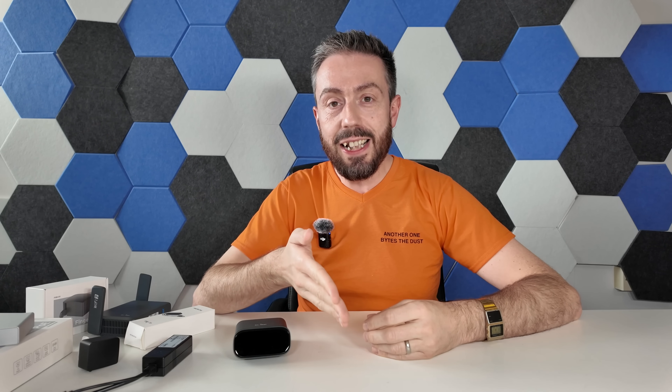I'm just going to clumsily insert this here, because I finished the recording and realised I didn't say it: GLI.net isn't paying for this review. They've sent this stuff, but they've got no control over the things I'm saying — these are my words. I forgot to add this at the beginning, so I'm just going to clumsily slam this here in the middle.